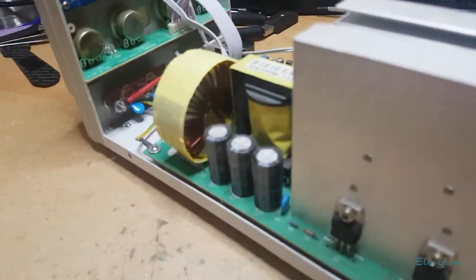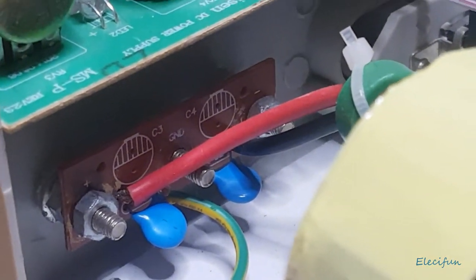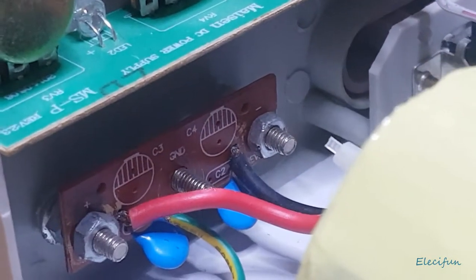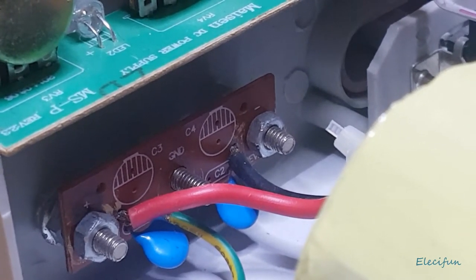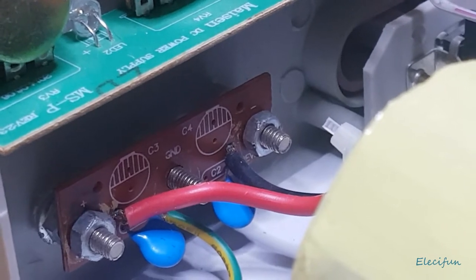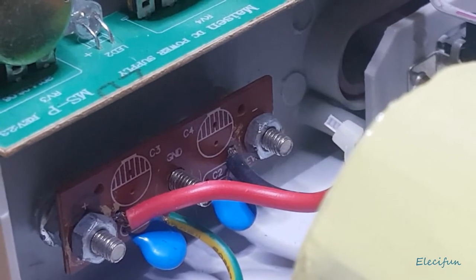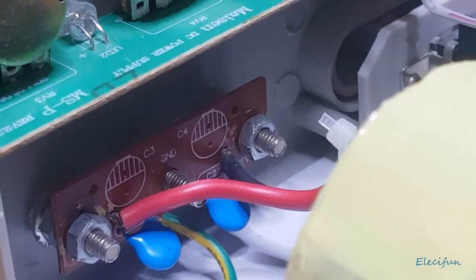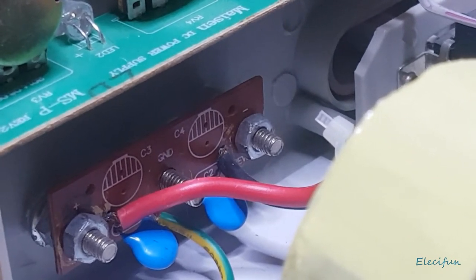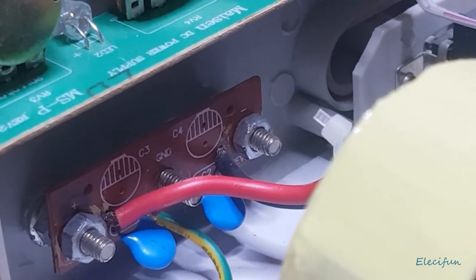Down here — let me zoom in — you can see this bar here. This is where your terminals connect. I seem to be missing a nut off the ground. On the right here — or if you were looking at it from the front, it'd be the left — is the negative, as you can see from the black wire going there, and then the live wire on the other one.